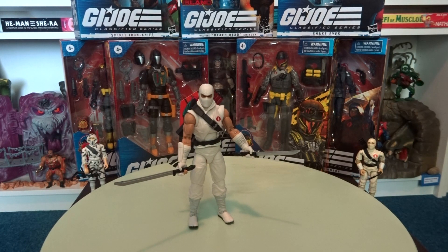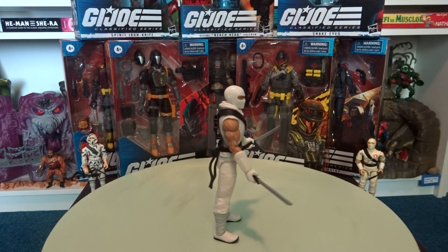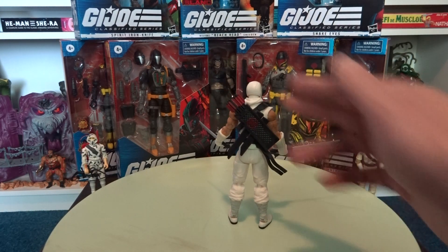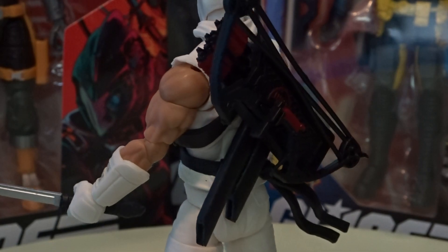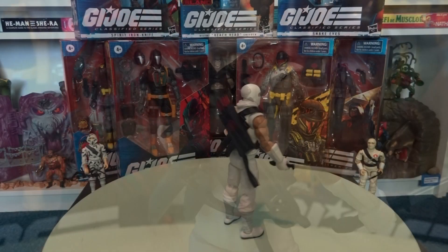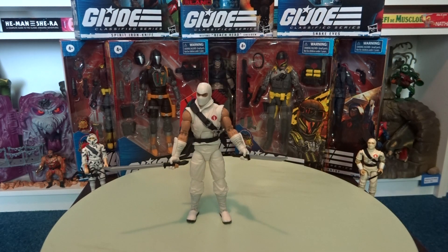He looks so cool — Storm Shadow finally released from his box and in that posing! Got the backpack with the arrows and the Arashikage symbol, and two sheaths for the katanas.